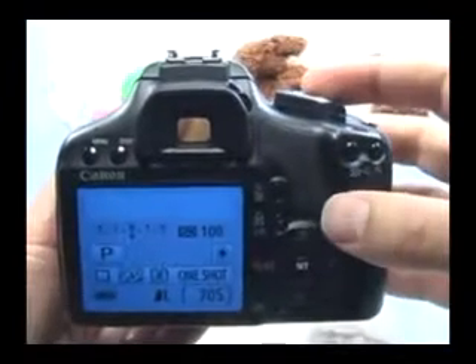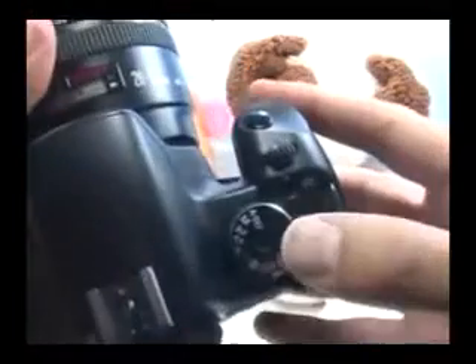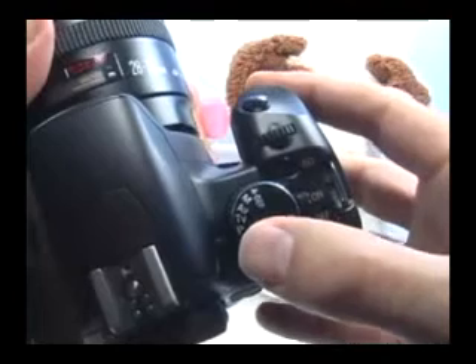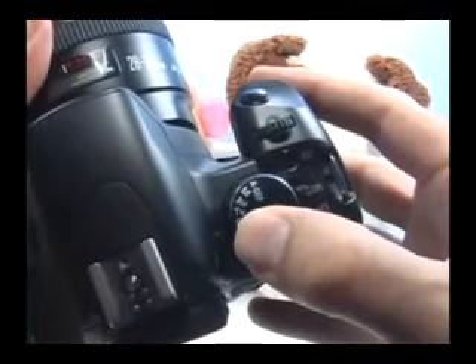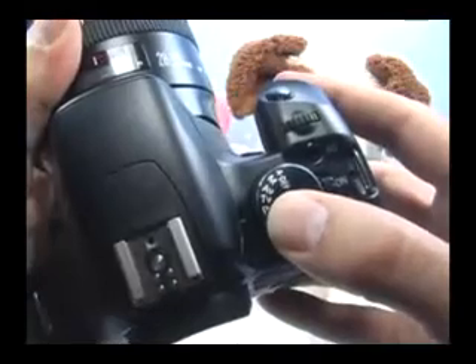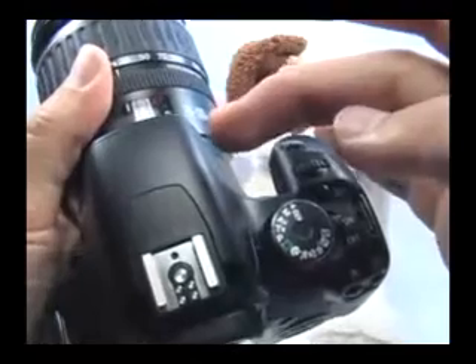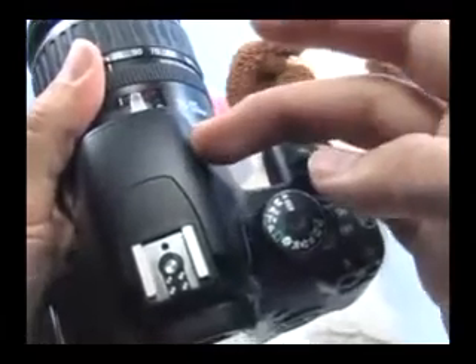In order to set the flash with this camera, you need to use one of the creative modes, which means set your mode dial to one of these modes: P, T, V, A, V, M, or automatic depth of field. These modes will give you control over the flash, meaning you have to set whether you want to use the flash or whether you don't want to use the flash.